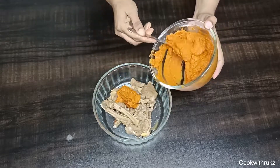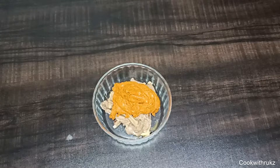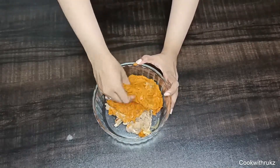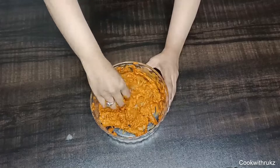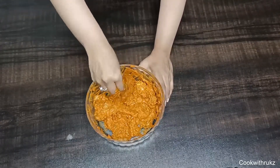Now we will add the whole marination to the chops which we have boiled. We will massage it in for 30 minutes. If not 30 minutes, then keep it for at least 10 minutes. We have to massage it well so the marination is fully coated on the chops.